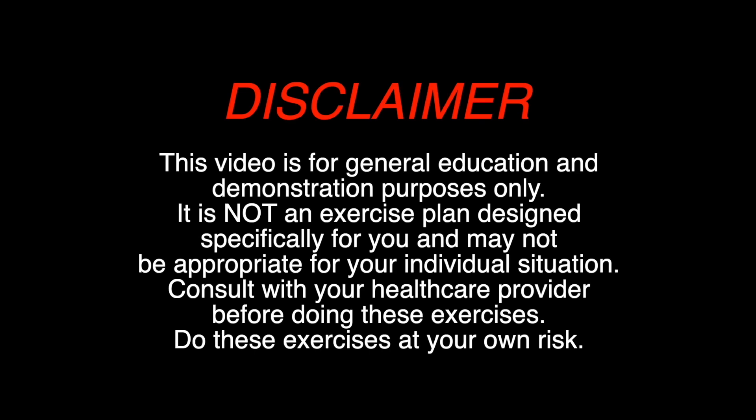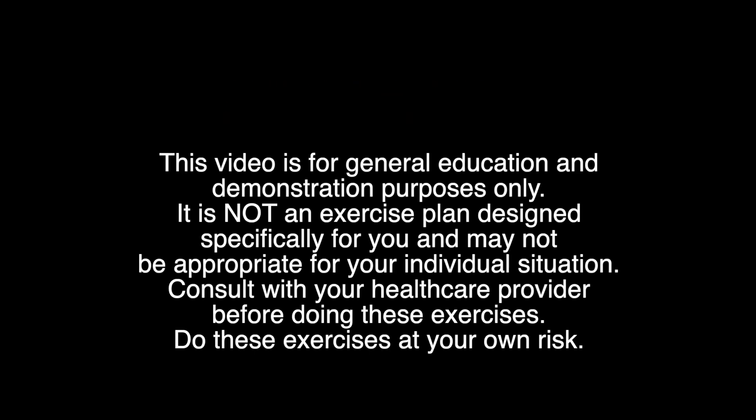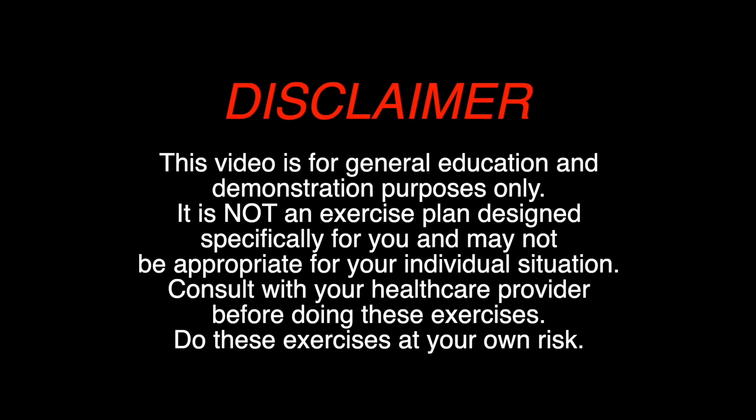This video is for general education and demonstration purposes only. It is not an exercise plan designed specifically for you and may not be appropriate for your individual situation. Consult your healthcare provider before doing these exercises. Do these exercises at your own risk.